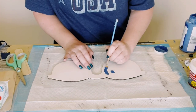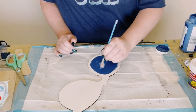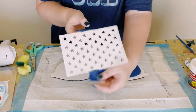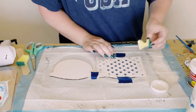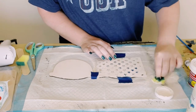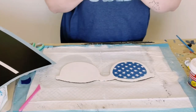Then using Waverly chalk paint in the color Ocean, just paint one of those lenses in that color and let that dry. Then using a star stencil from Amazon, find a good placement, tape it down to make sure it doesn't move. Grab a Dollar Tree cut-up sponge and just dab some more of that Plaster chalk paint all throughout. Peel off the stencil and let that dry.